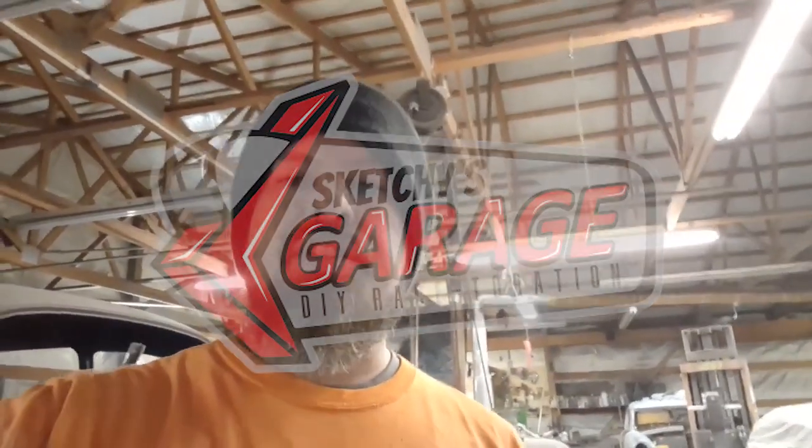Hey everybody, this is Scottie from Sketches Garage. Today I want to show you something to be mindful of whenever you do any kind of fabrication work. What we got here is a pre-built roll bar for a Mazda Miata or something like that. We're just going to use it for something else, but I want to show you guys something.